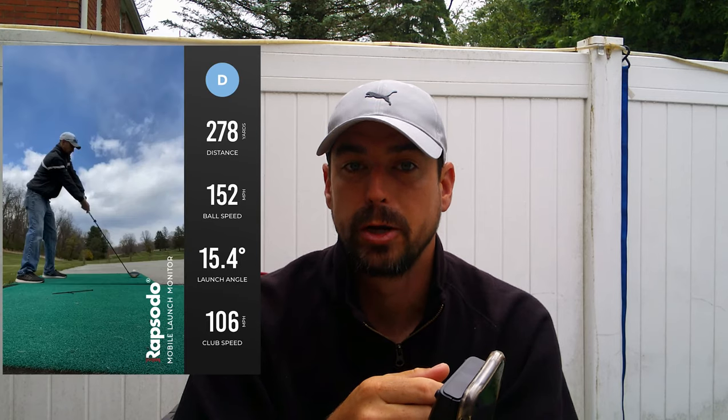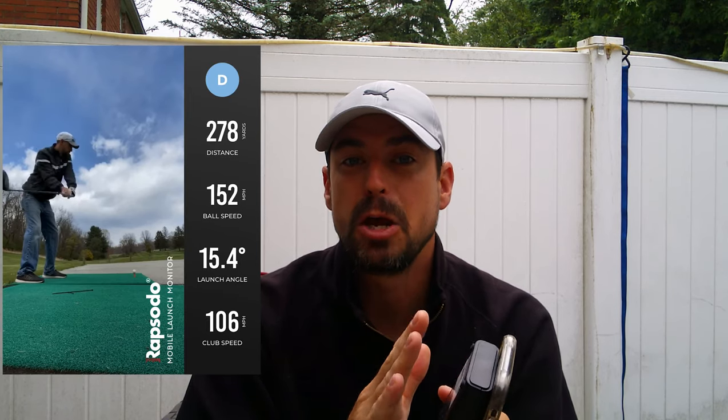What really sets the Mobile Launch Monitor apart is the video aspect of it. When you hit a shot with the mobile launch monitor, you actually get video feedback. It's going to tell you exactly how far you've hit that ball. You get a tracer that's going to tell you if it went left, right, if it was a low shot or a high shot. This video playback saves into the app and into the phone so that you can go back and review your session.